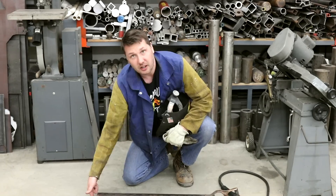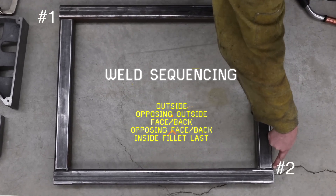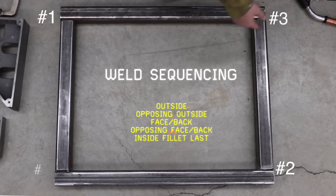So the weld sequence goes like this: outside corner, jump to the opposite corner — just like you're tightening lug nuts on a car. Go from opposite corners.